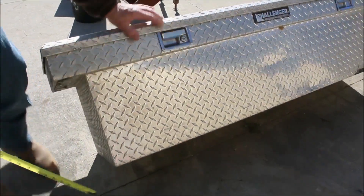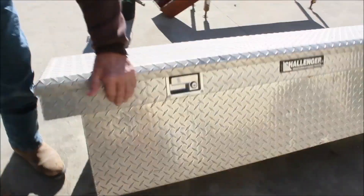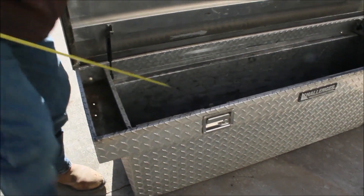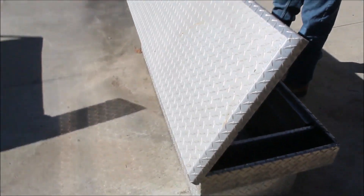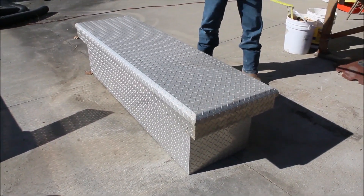There's the bottom of it. I don't have a key for it — there's one in here. I don't see a key to it without a key. Nobody ever locks them anyhow.